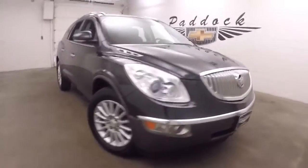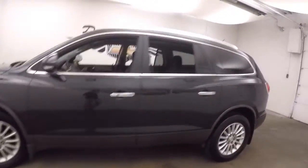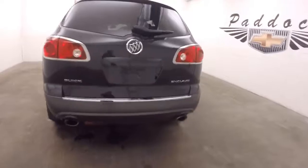This is a 2011 Buick Enclave. It's in great shape — nice alloy wheels, decent tires. All the way down the side here. This one is pretty much fully loaded, dual exhaust.